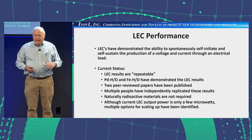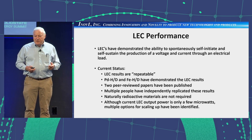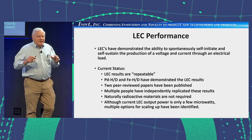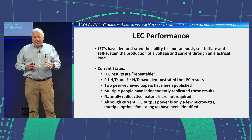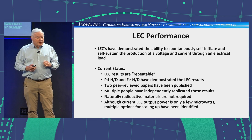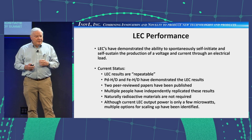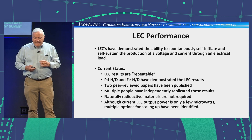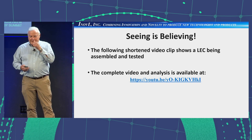The LEC has demonstrated the ability to spontaneously self-initiate and self-sustain the production of a voltage and current through an electrical load. These results are repeatable — 'repeatable' is in quotes because the phenomenon repeats, but no two experiments seem to do exactly the same thing. Both palladium hydride and iron hydride have demonstrated these results. We have two peer-reviewed papers published, and multiple people have independently replicated the results. Naturally radioactive materials are not required. Although LEC output power is only a few microwatts, there are multiple options for scaling up that have been identified.